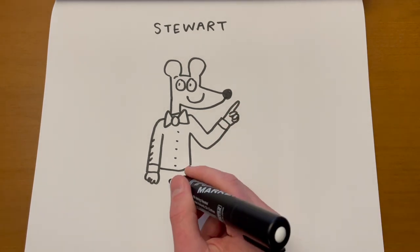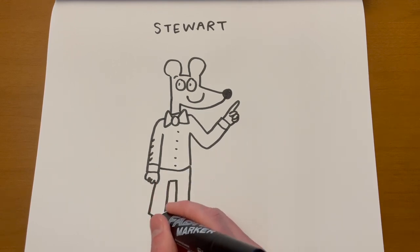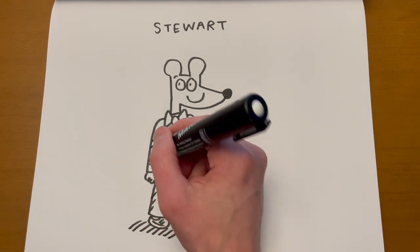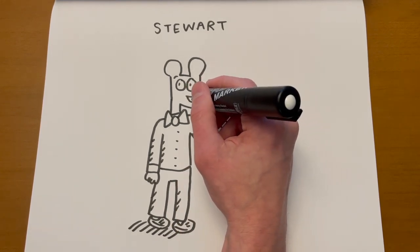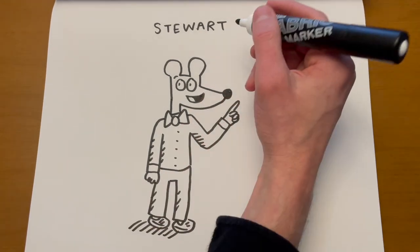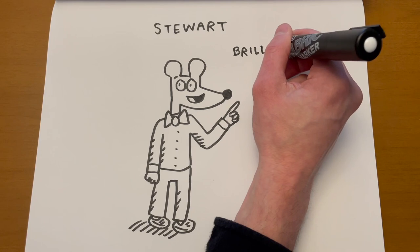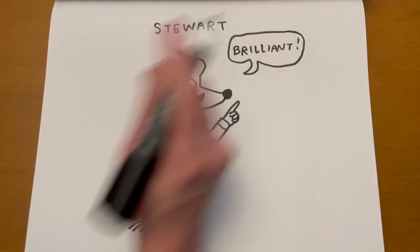Drawing his finger pointing. He thinks he's really smart — I think he's really smart too. But there are lots of different ways to be smart. There's Stuart. So even though he's a mouse, he is still, in my eyes, human. He's going to say something here like 'brilliant.' There's Stuart.